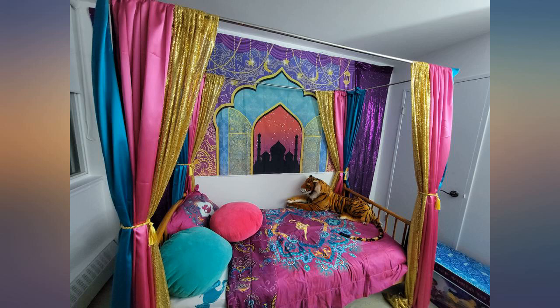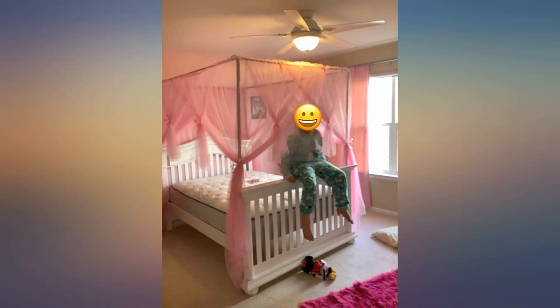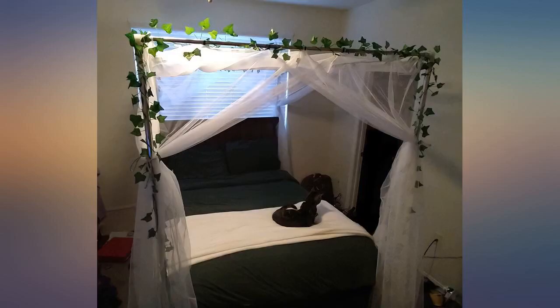I had a full size Ikea bed I wanted to freshen up. I bought this canopy frame and canopy set and so far I have not had any issues. I suspect if I move the bed it may fall down, but the bed is on carpet so I think that helps keep things secure.